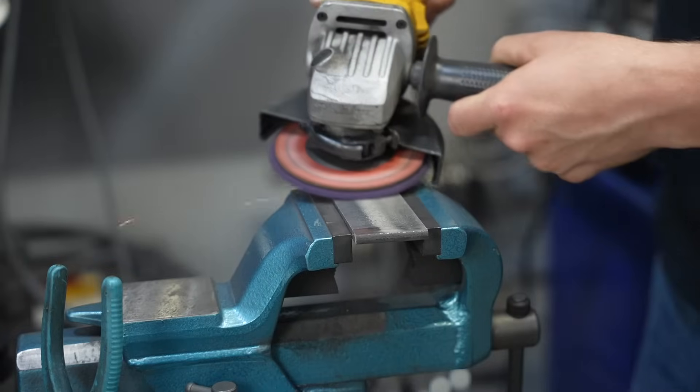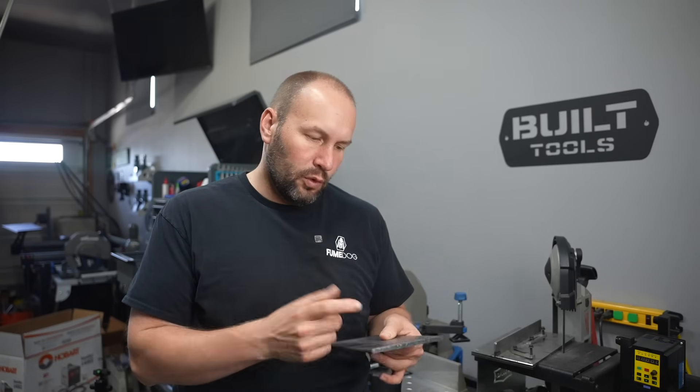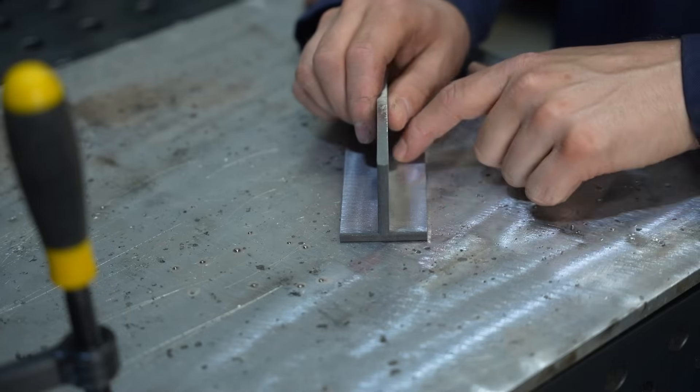Welcome to the shop. Today I'm going to walk you through how to make an even, consistent weld on your projects. We're going to really take our time and I'll walk through everything I'm thinking about every step of the way — from setup and prep clear through the actual weld. I'm going to be welding on some quarter-inch thick steel and we'll run a fillet weld in a T-joint, but the principles will apply to pretty much any weld you're going to want to run.